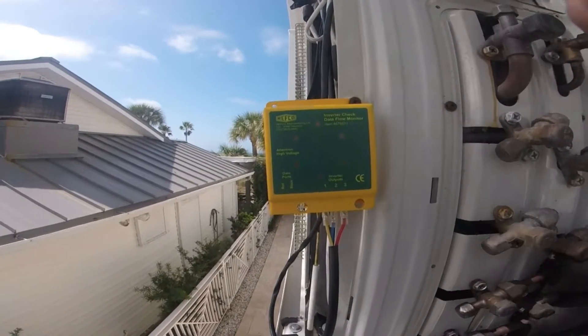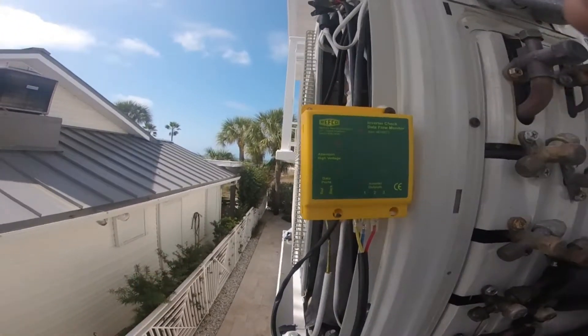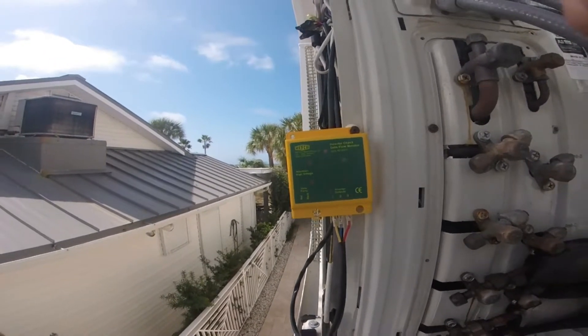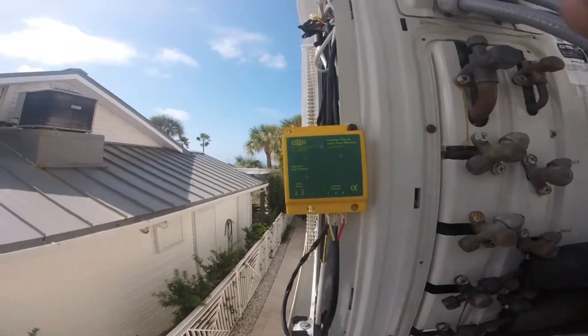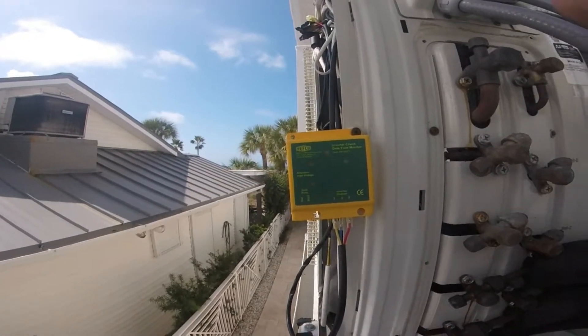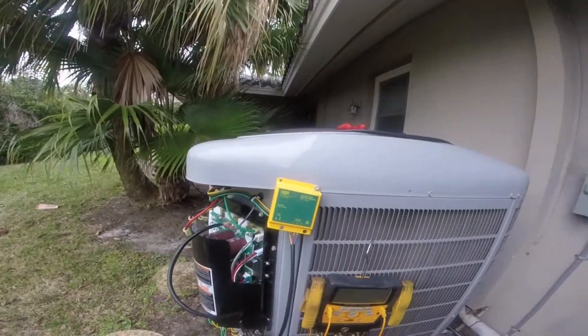See the lights? I'm only getting three — I should have six lights blinking. The condenser fan motor is trying to run. What that's telling you is: if you're not getting all six lights, you've got a problem with your inverter. Your inverter is not producing right.